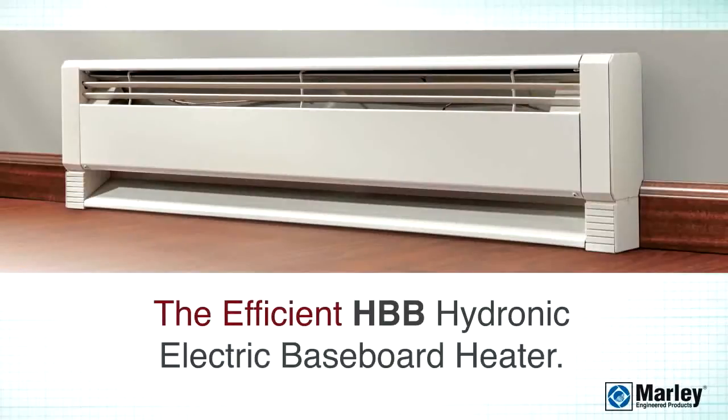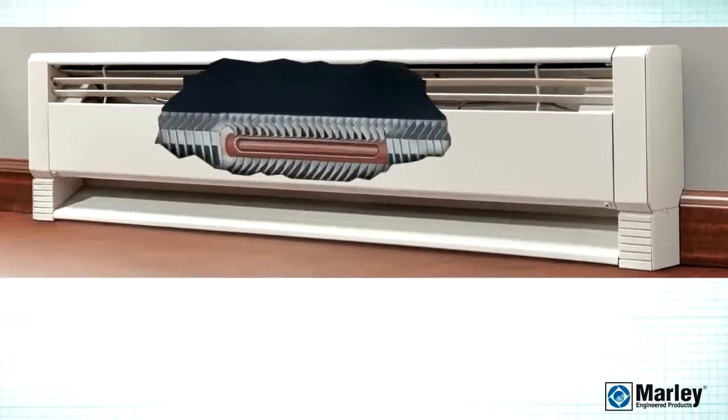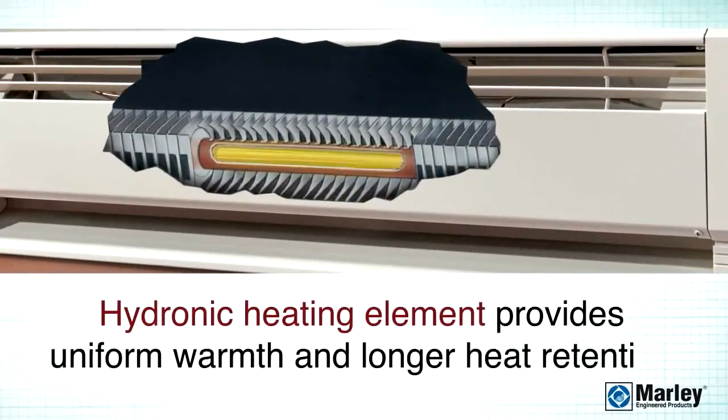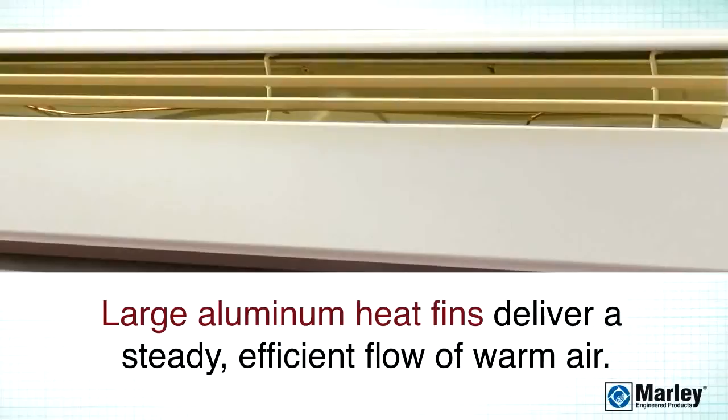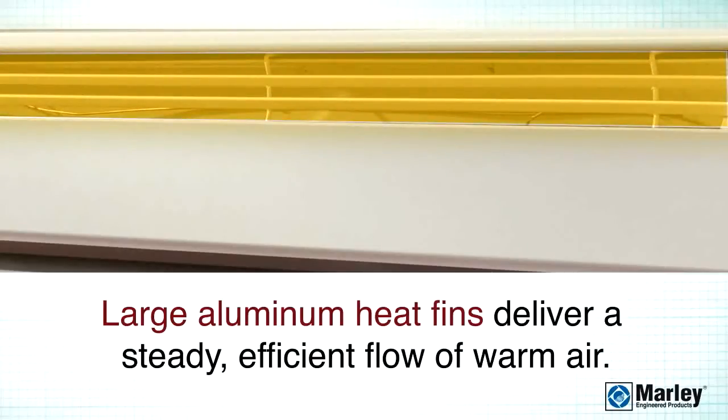The Efficient Hydronic Electric Baseboard Heater. It features a hydronic heating element that transfers the heat evenly across the length of the heater, providing uniform warmth and longer heat retention. Additionally, the large aluminum heating fins help to deliver a steady and efficient flow of warm air.